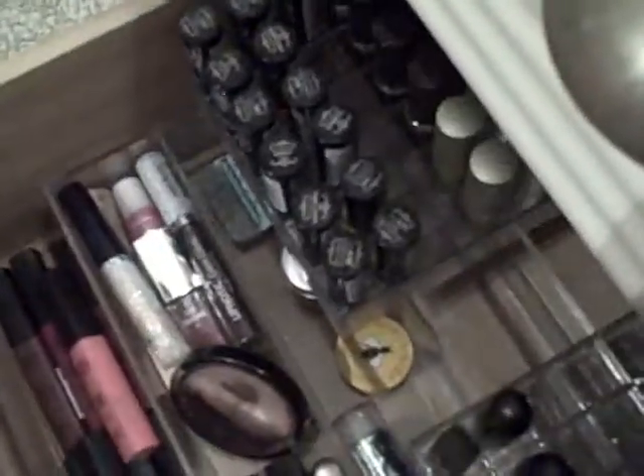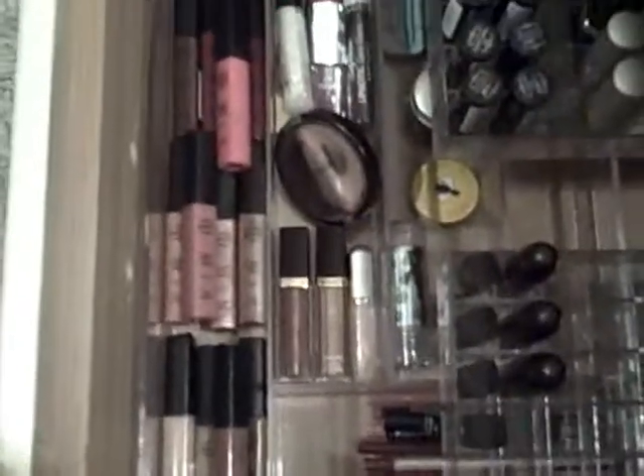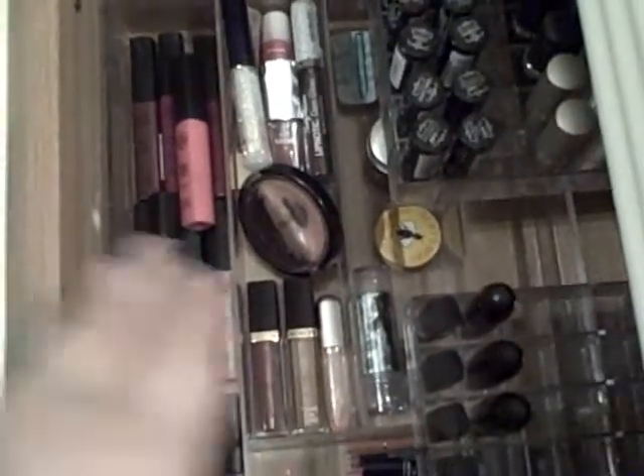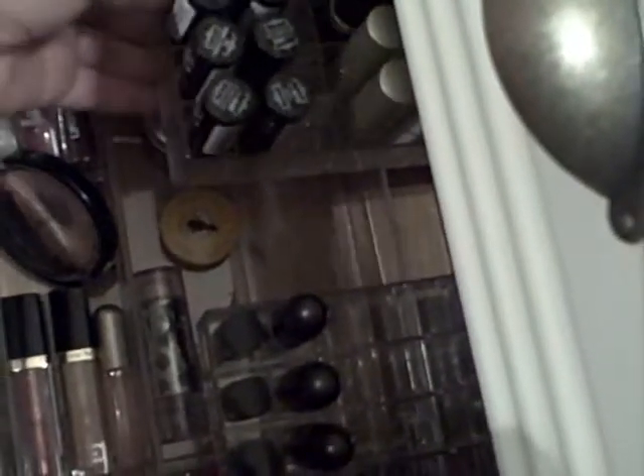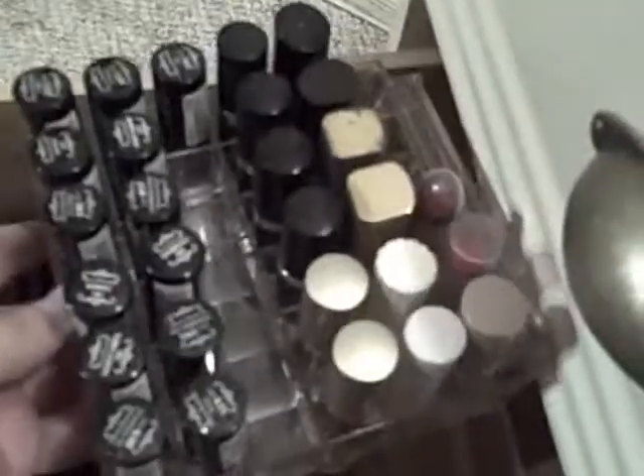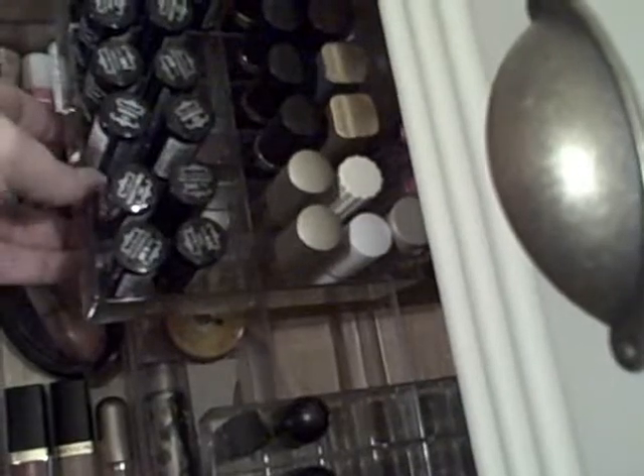The second drawer is all of my lip stuff, and I love that I finally got this organized. These are all my NYX lip glosses. In here I've got some random lip glosses, and in here are all my lip pencils. Underneath this I've got some lip balms. And this is a lipstick holder — I've got two of these. You can see I've got my NYX, some Elizabeth Arden, some drugstore brands, Rimmels.